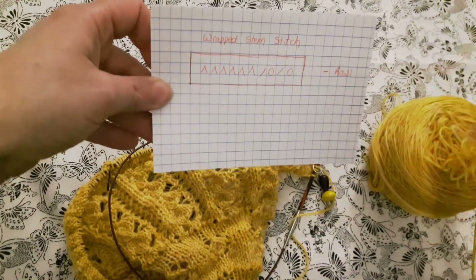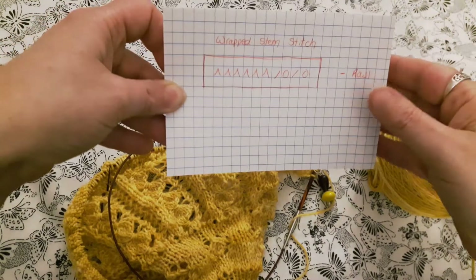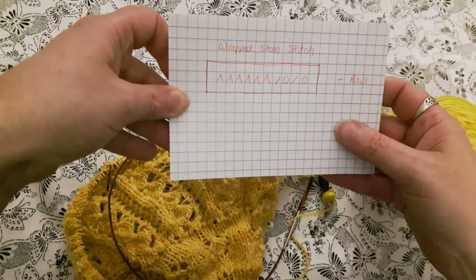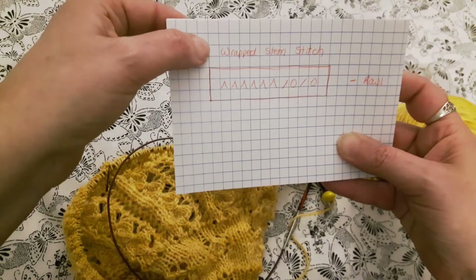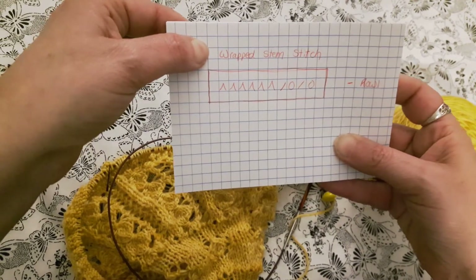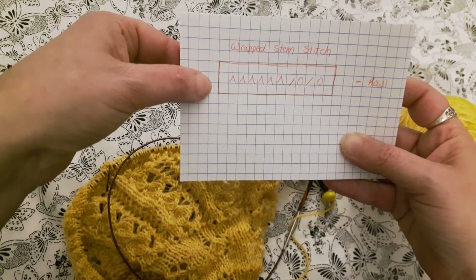Hey knitters, it's Louise from Wildflower Wool here. I'm assuming that if you're watching this video you're probably knitting the Mayflower shawl. This is a quick video to show you how to do the wrapped stem stitch that is on chart two of the Mayflower shawl.